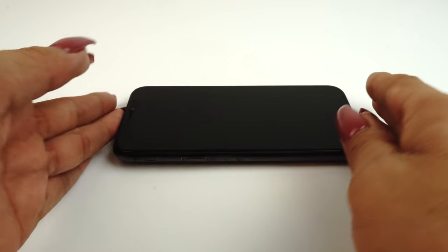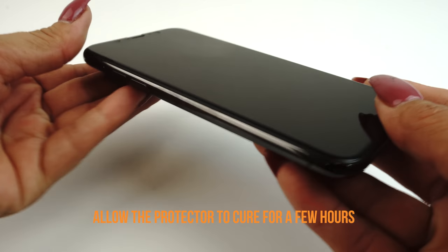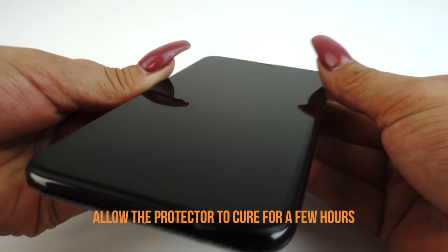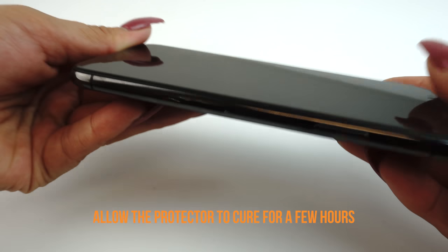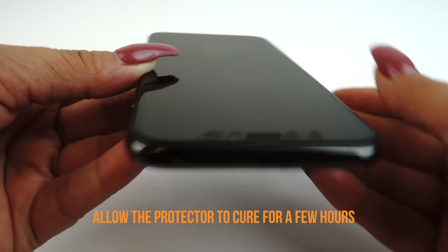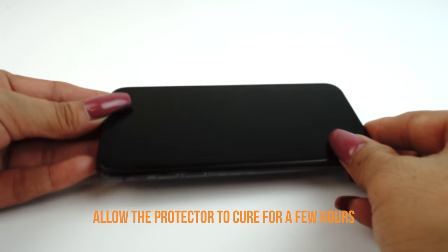Please note the solution is not an adhesive. We recommend allowing your applied TechSkin 12 to 24 hours to cure before turning on and using your device. Although this will produce the best results, it is only a recommendation. If you can't go a few hours without using your device, we recommend installing your TechSkin at night before going to bed so that your device will be ready to use in the morning.